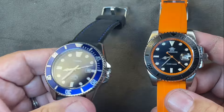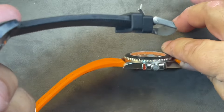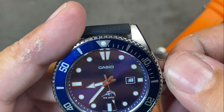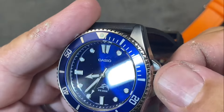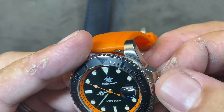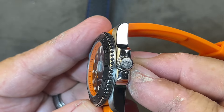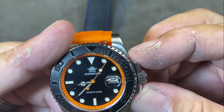The crown on the Casio is not signed and is protected well by crown guards. It is easy to turn and very smooth as it screws down, but it is not as easy to grip. The Adesdive crown, on the other hand, is much easier to grip — it has a lot more grippiness, more bite — and it is actually a signed crown. It's a little bigger and sticks out beyond the crown guards.